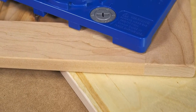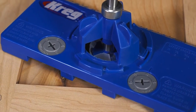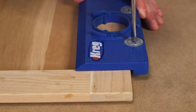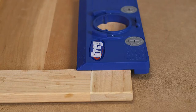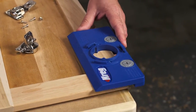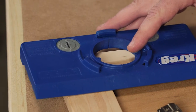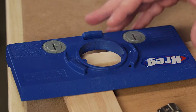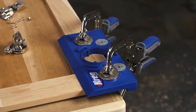But the Concealed Hinge Jig has indexing cams that take out all of the guesswork and uncertainty. Just turn the cams to the appropriate setting, and the jig will be perfectly positioned when you place it against the edge of the door. Then use the jig's measuring scale to position the hinge at the desired distance from the top or bottom of the door. Clamp the jig in place, and the hinge cup hole will be positioned correctly every time.